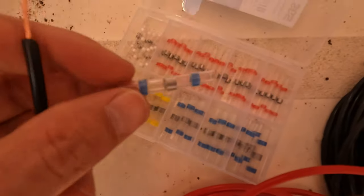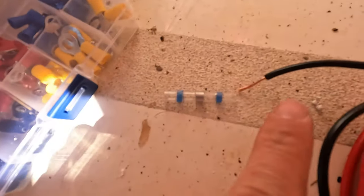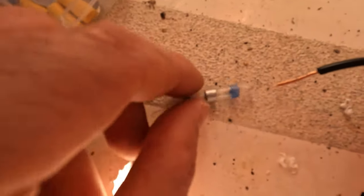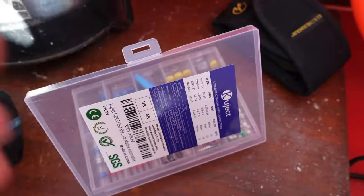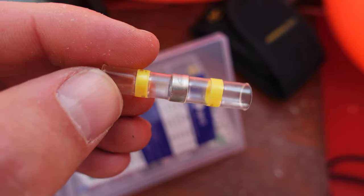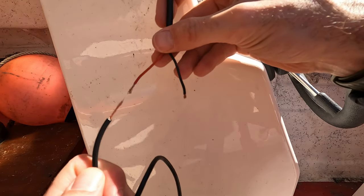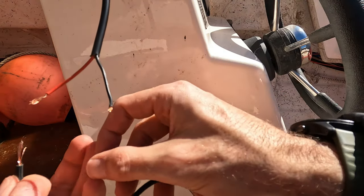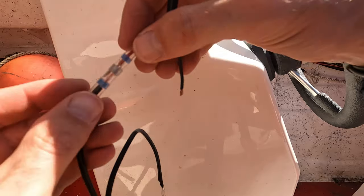This is where the low temperature solder connectors come in really handy. This cable will go in - that's a heat shrink, that's a heat shrink, and that's a low temperature solder which I'll heat up with a heat gun, and that will bind this to the other connection. I highly recommend using these - they are so easy to use. This is the connection coming from the solar panel, and this is the extension cable I'm going to use to run it to the controller where I want to position it.